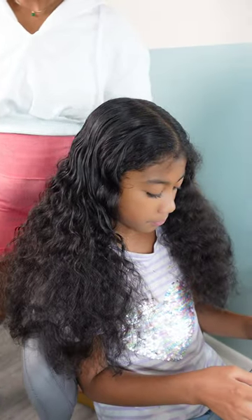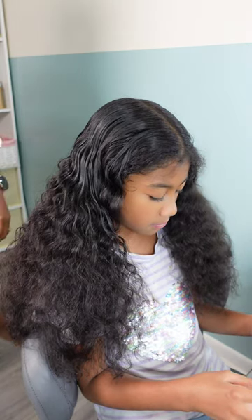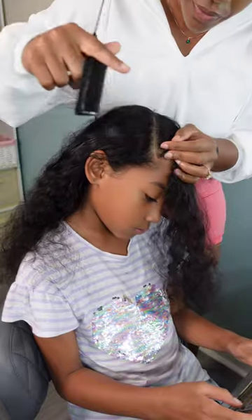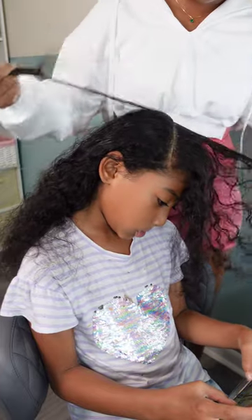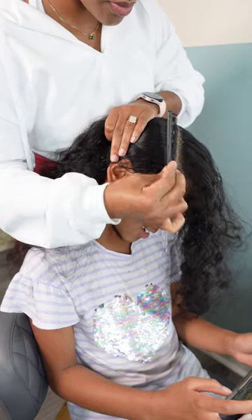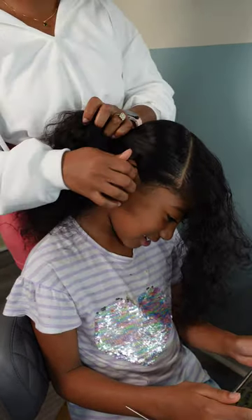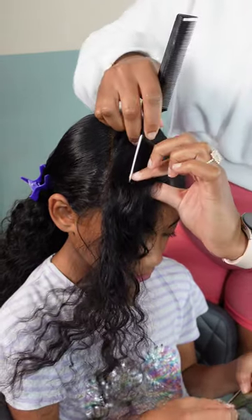Here we are with the last style for this video. As you can see, Kaylani's hair has grown so much — it's hard to believe I cut off six inches just seven months ago. It's time for her to go back and get another six inches cut off. For this style we are still in the braid phase, and yes, I did have to pull out my ruler and do some measuring — we are doing a heart braid!